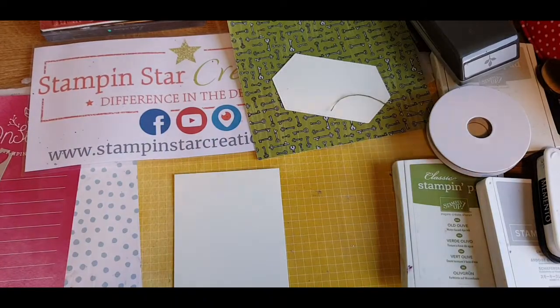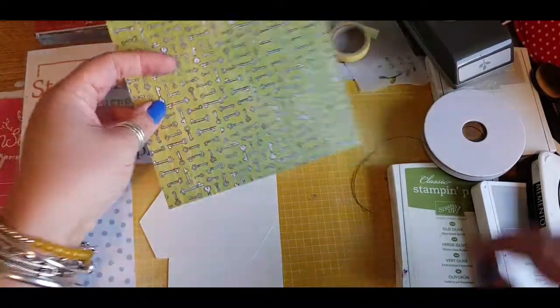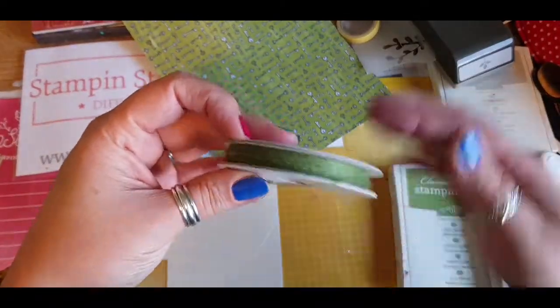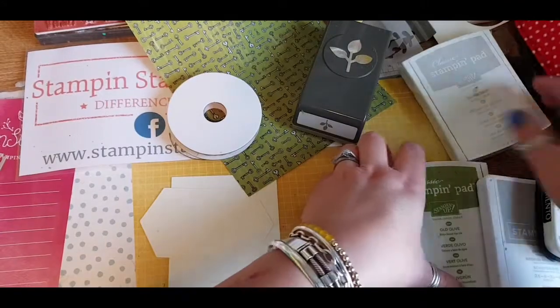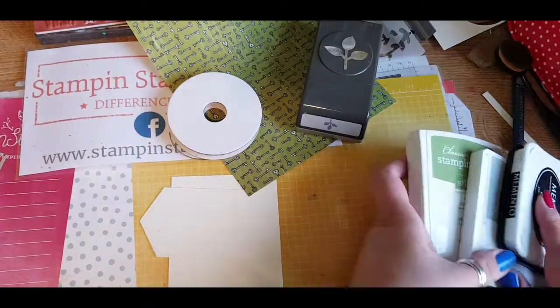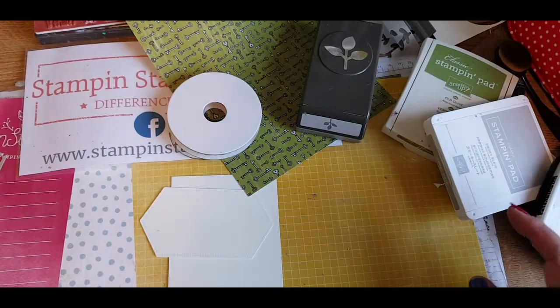I'll be making a card using the stitched nested labelled dies, the Bird Ballard designer series paper, the twine and ribbon from the Magnolia Lane Suite, the leaf punch, and the colours Smoky Slate, Old Olive, and Black Memento ink.